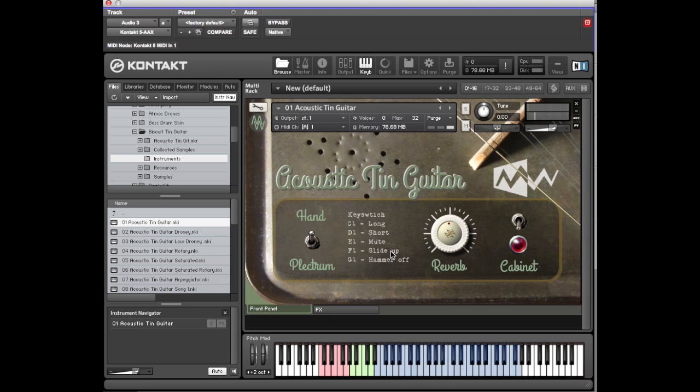And then you get semitone slide-ups and tone hammer-offs. As well as that you've got the green keys here which are dynamic key switches. When you open the instrument it defaults to the C1 long note, so at the moment it's set on long note.